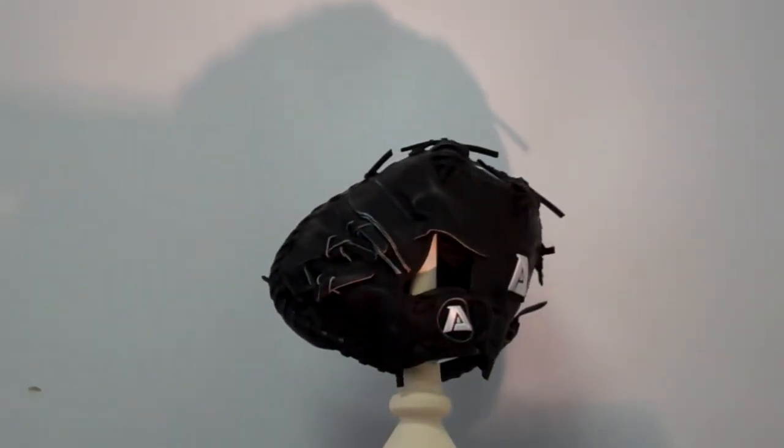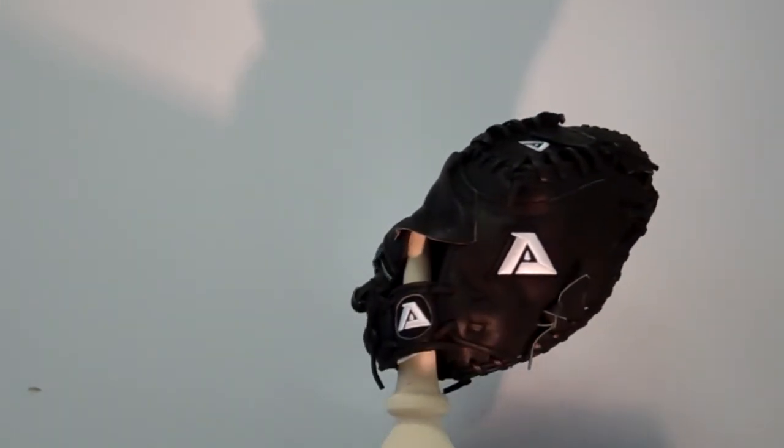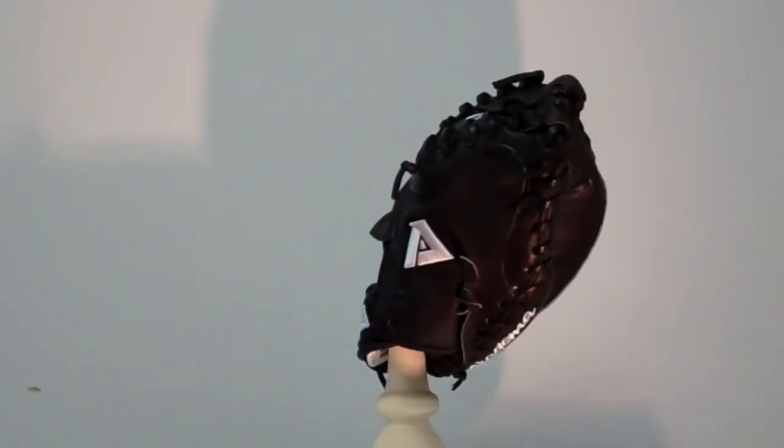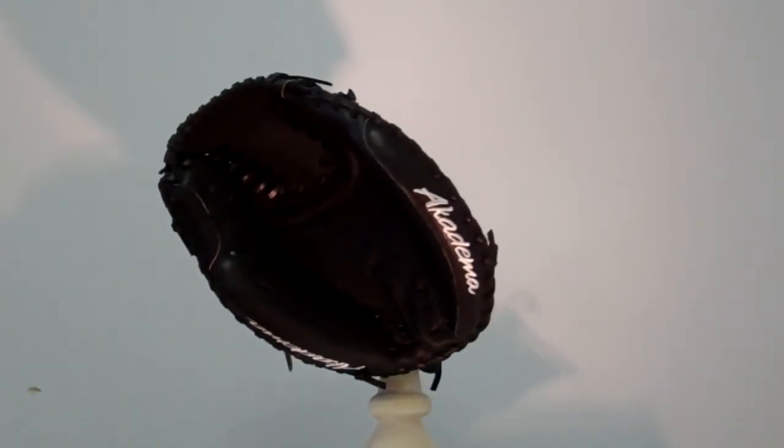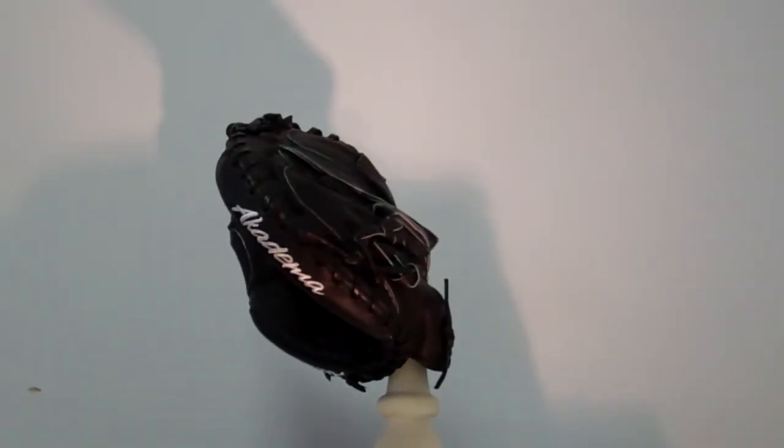It also features an open back and medium pocket designed for right or left hand throwers. For more information on this product and all things Academa, visit Academa's website at AcademaPro.com.